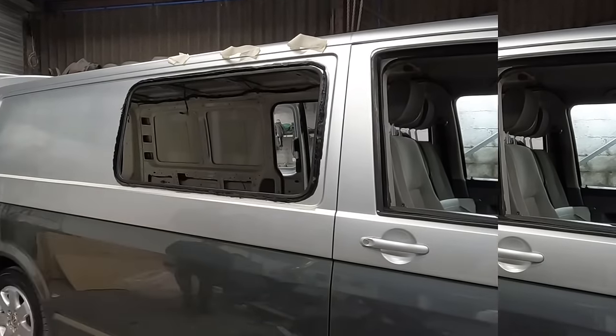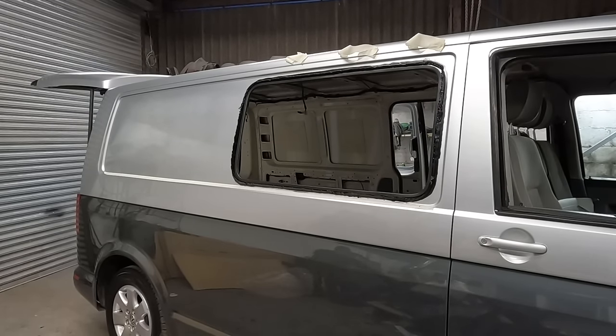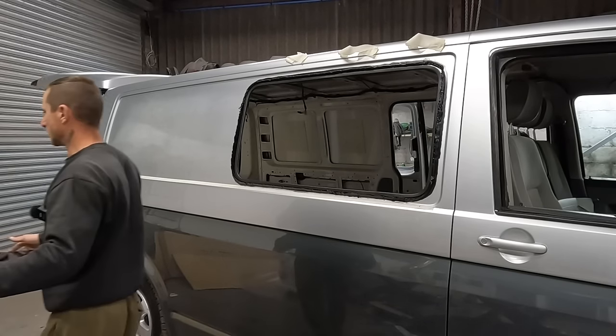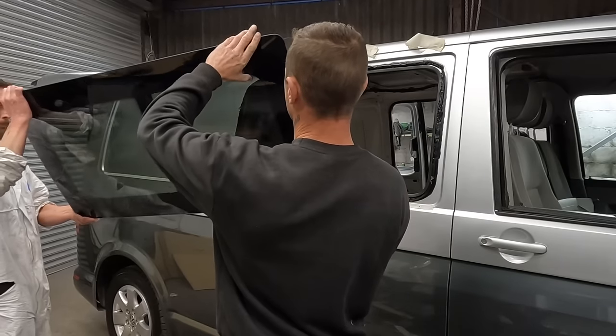Let's see how the window goes in. The time is nigh. We're not using any suction cups or anything professional like that - we have got one but only one. I'm slightly nervous, but it is what it is.